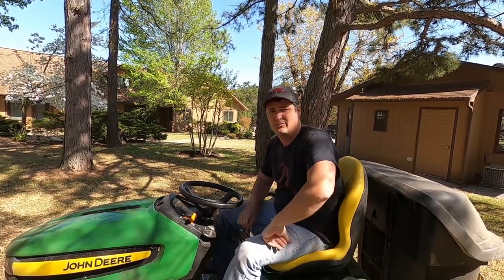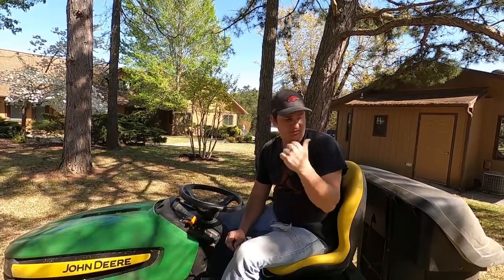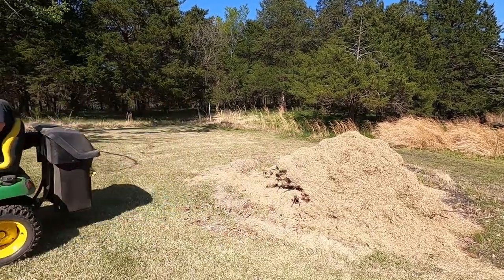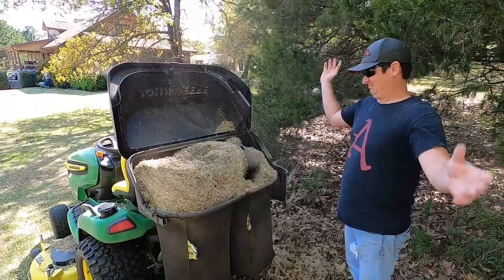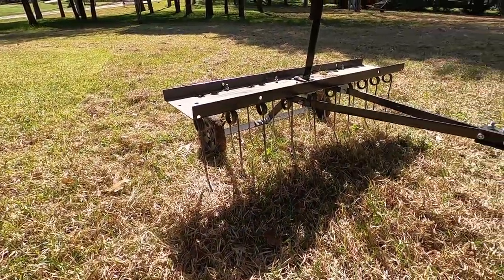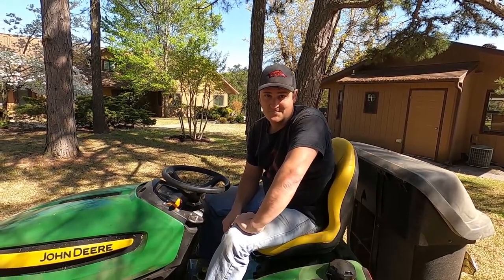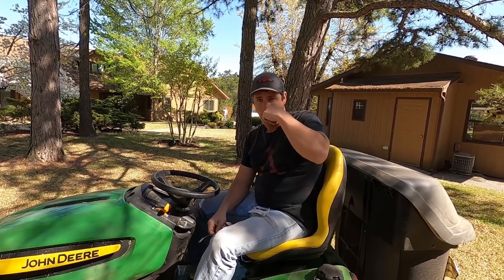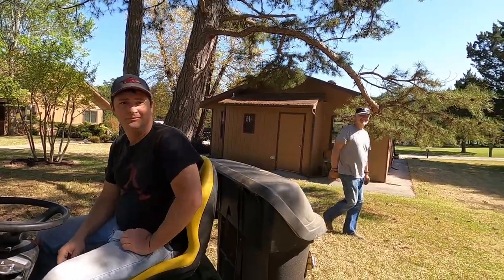I don't know how much the camera is picking up, but this dethatcher rake is filling up way faster than normal. I've been coming out here for three years and usually on the front you can make about three passes around the outer edge. This time I did one pass and the bags were completely full — it's picking up quite a bit, impressive. It looks very cheap but it was about 120 to 130 bucks, which is cheap compared to a power rake like mine.